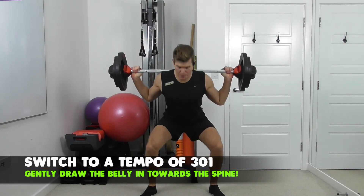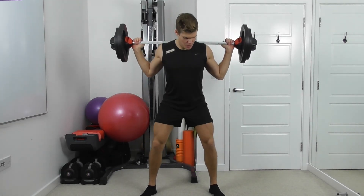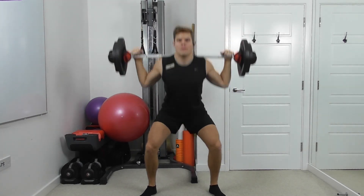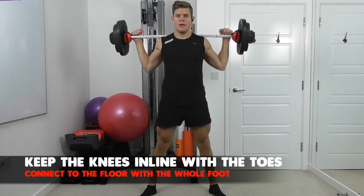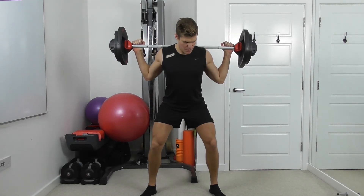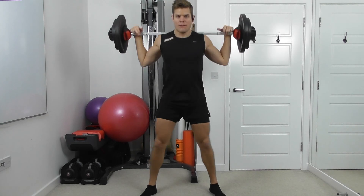Slow and controlled and power to the top. Now check to make sure the knees are still in line with the toes. Three more — take your time. Check the feet, make sure they're not going in or out — flat to the floor.